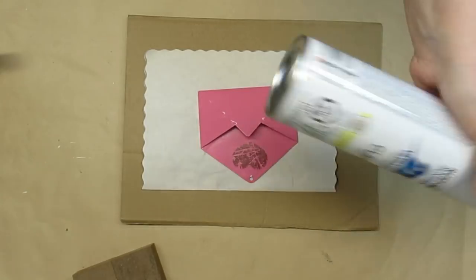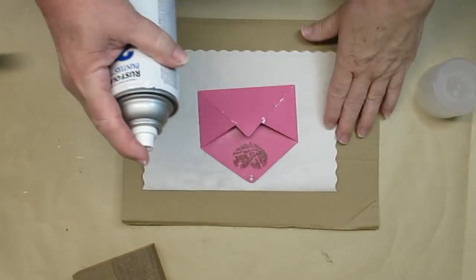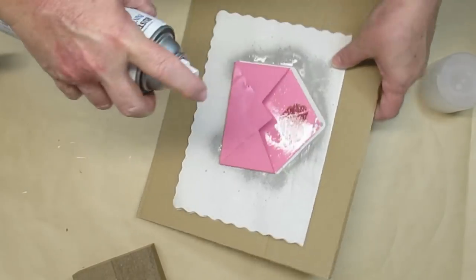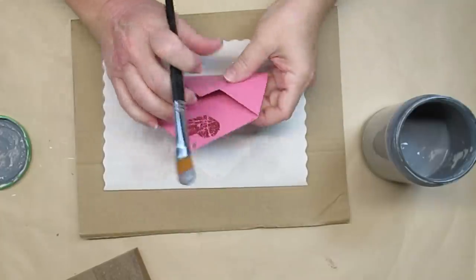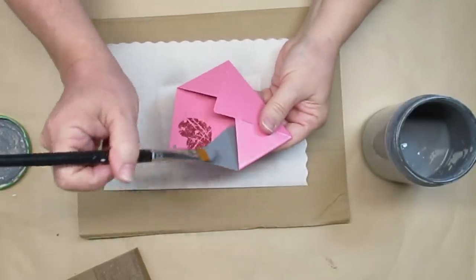I have one of these little envelopes from the Dollar Tree. This was around Valentine's when I picked these up so of course it is pink with a red heart. I scraped off the sticker and now I'm just giving it a coat of matte clear spray paint — that's just going to dull the shine a little bit and make it easier for me to paint and have the paint stick.